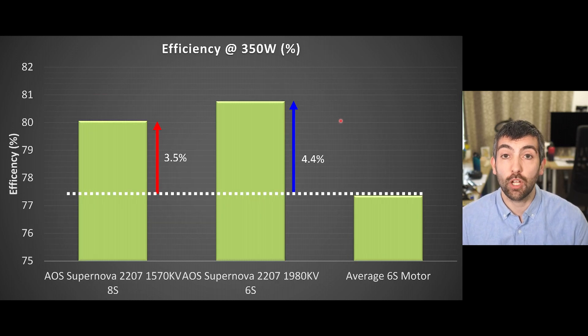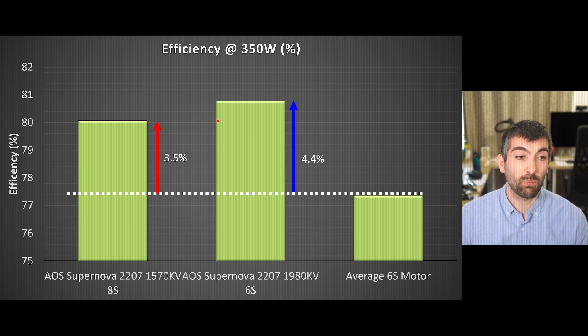Obviously all that power isn't worth much unless the motor remains efficient, otherwise it's just going to get way too hot. The average 6S motor has an efficiency of about 77.4% at 350 watts of mechanical power delivered. The Supernova 2207 1980KV on 6S achieves about 80.77% efficient at 350 watts — an improvement of 4.4% over the average. The 1570KV variant on 8S is tuned for maximum performance and we've still achieved a really good efficiency in excess of 80%, an improvement of 3.5% over the baseline.